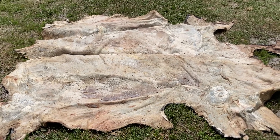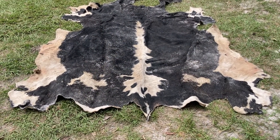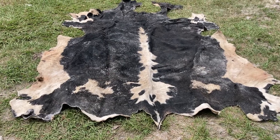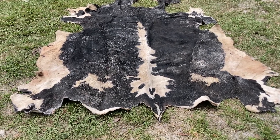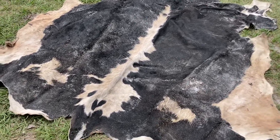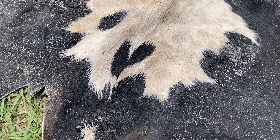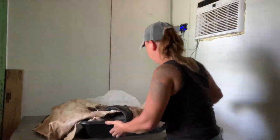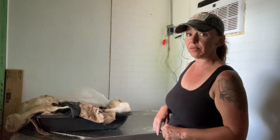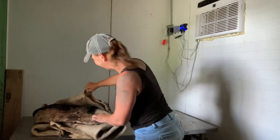I'm going to flip it over. Here we are — I am excited to see this hide. This was my favorite steer, so I really want to try to preserve it the best that I can, because we've got a lot of great memories with this steer. He was a fun guy and he had a little heart on his butt. I'm just going to unfold it right here on this table and let it drape over.